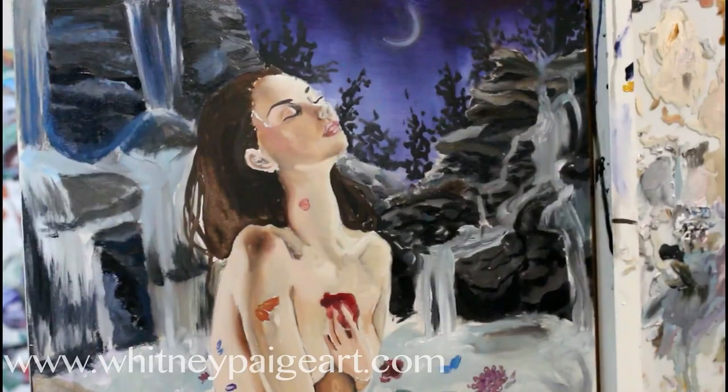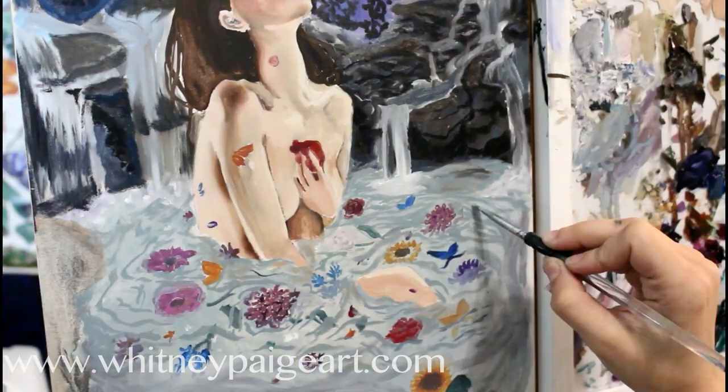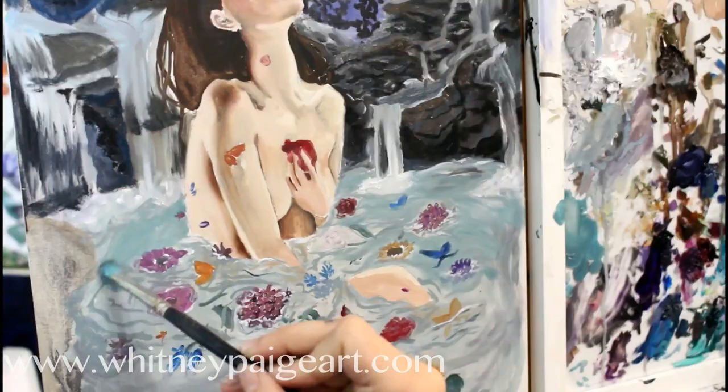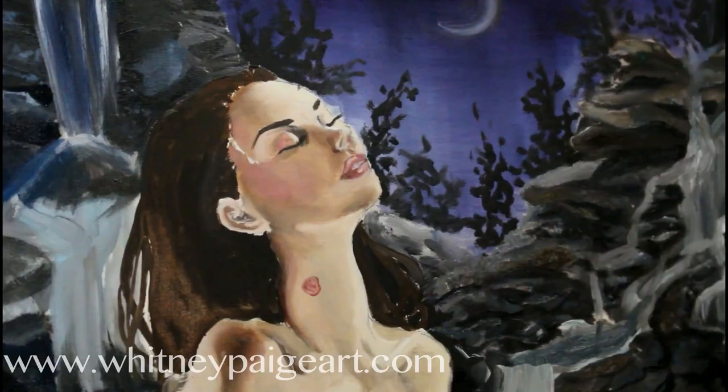I have other artist friends that will also be participating in the show. So if you're in the San Diego area, I highly recommend checking out the Zodiac show opening August 11th, which is a Saturday. I believe it's also the community art crawl, so definitely a good night to get out and see some really wonderful art.